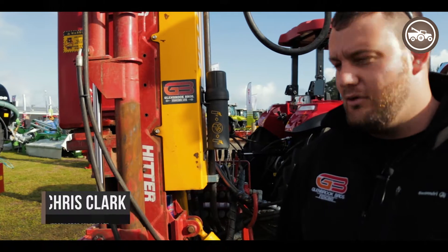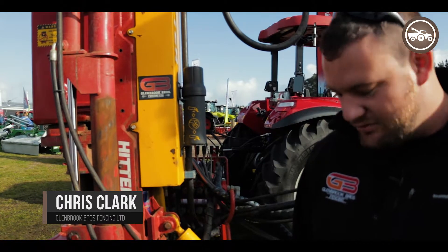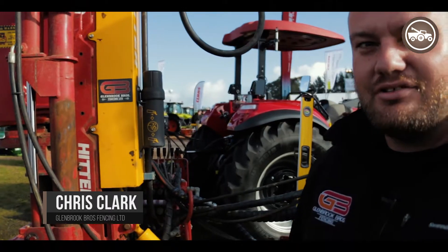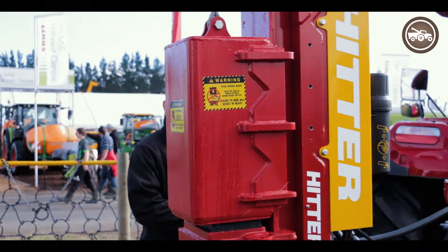Hi, I'm Chris from Glenwood Bros Fencing. This is a Series 4 King Hitter. Things I like about this thing — it rotates 110 degrees from the side of the tractor to the rear. It's got the side shift here and the rock spike to help with hard ground.